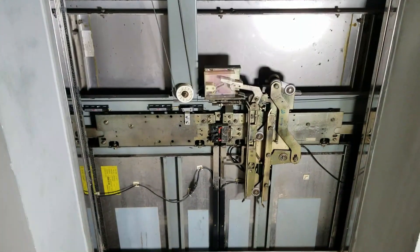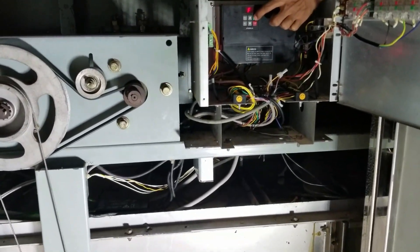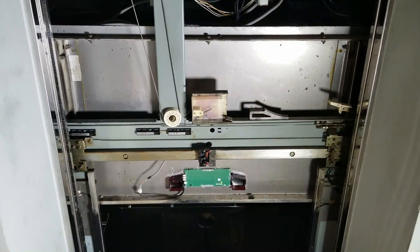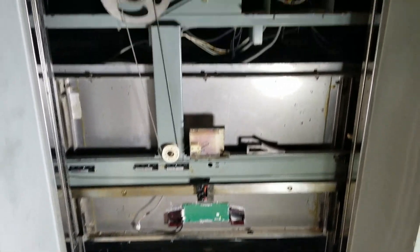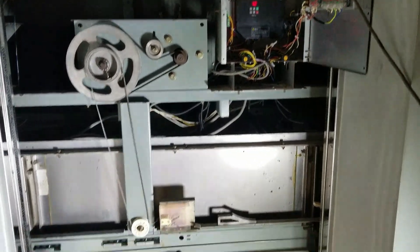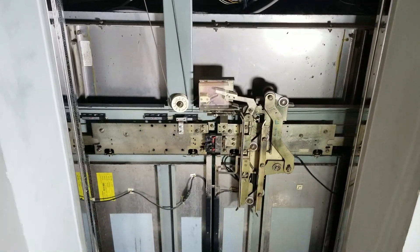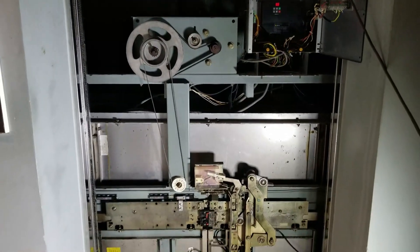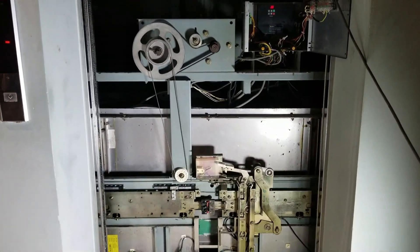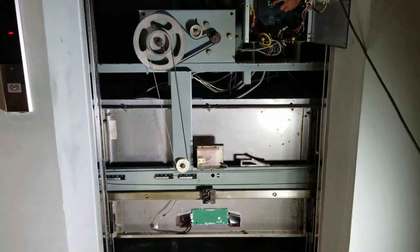Now let's see how smoothly it is running, both in closing and in opening. Here we go!